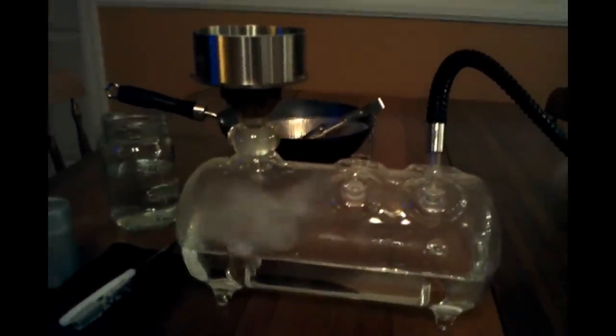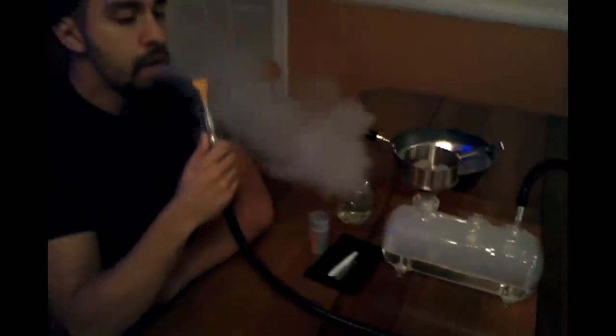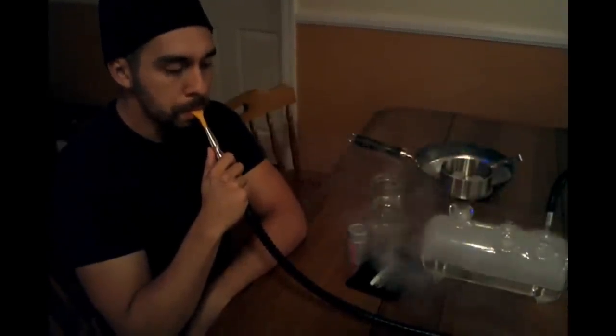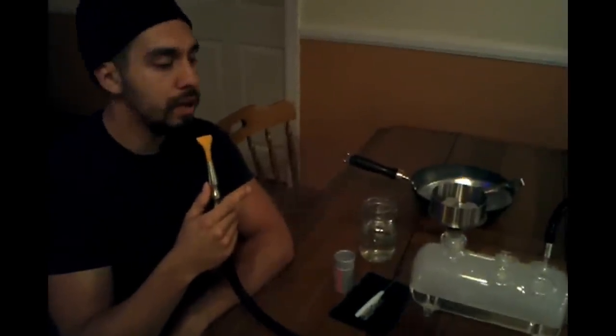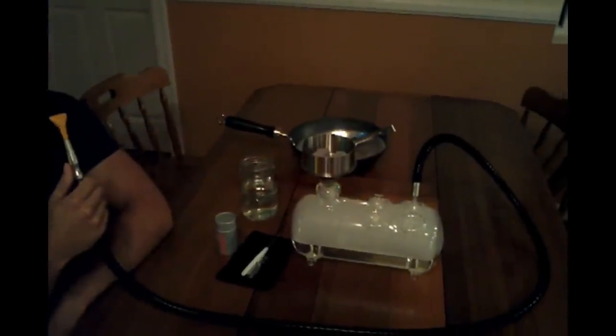Let me show you some more smoke. Great clouds. I just really love this hookah. If I give it a rating, I'd definitely give it a 9.5 out of 10. Amazing. Smokes great. It looks beautiful.